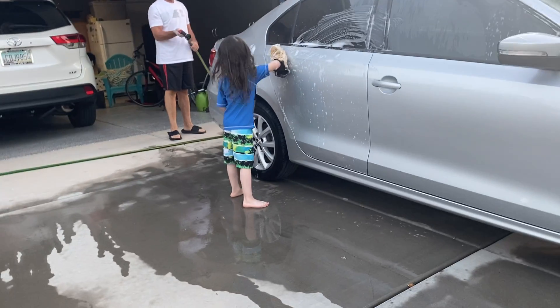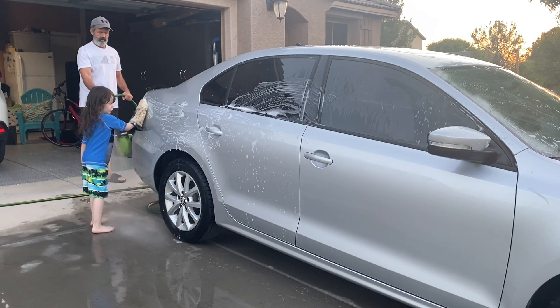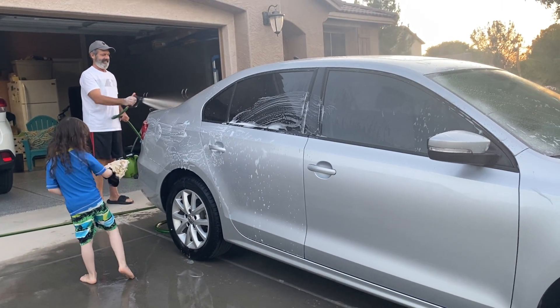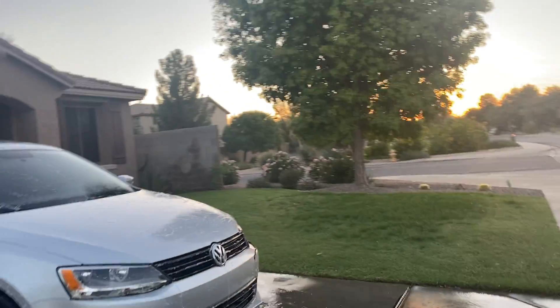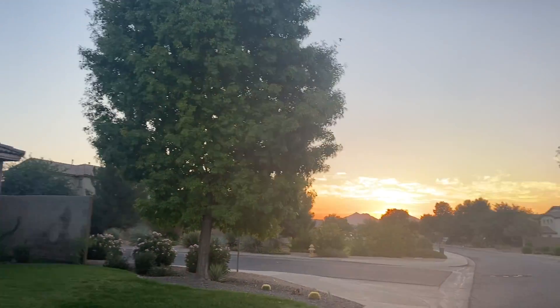You must rinse some of the soap off. I'm helping them. I'm helping them.